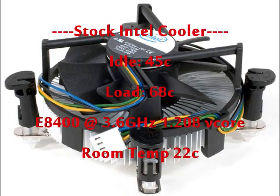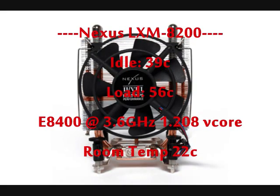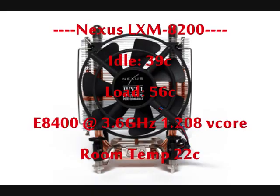Here are the results from the stock Intel copper core cooler, and the results from the LXM8200 cooler.